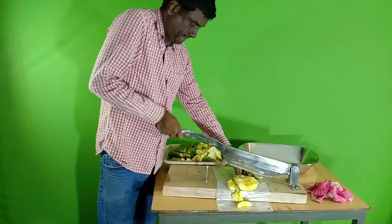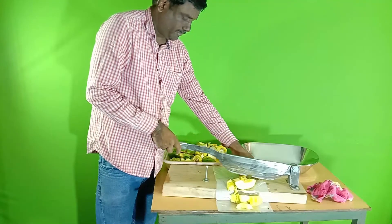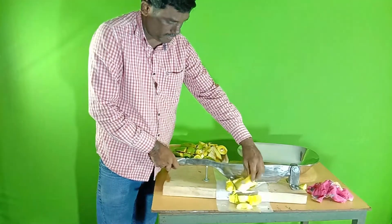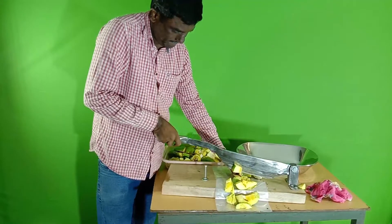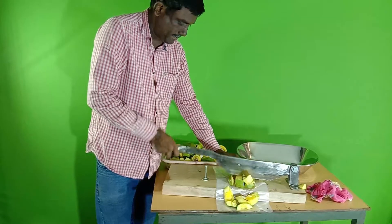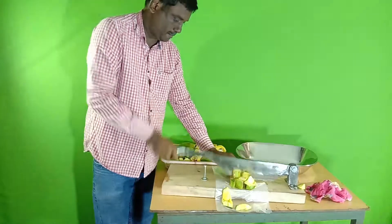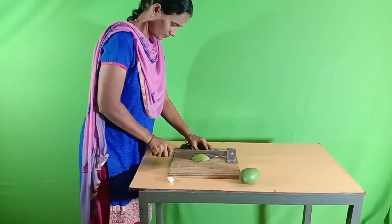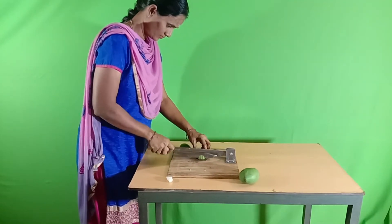One is for home use, and the others are commercial models. One commercial model is also lightweight. The home purpose mango cutter is a small size and it can cut all vegetables also.